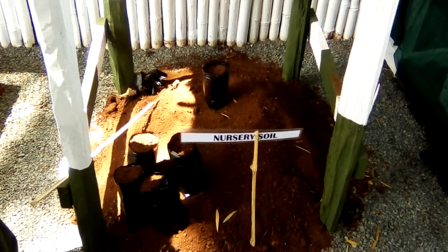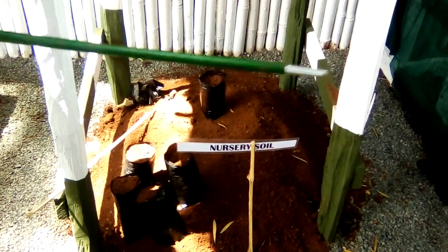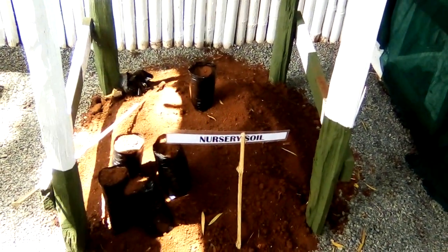Then we've got the other normal size — that one is 6x4. That size is for the other exotic species, which take around 6 months up to 1 year before we do the planting.